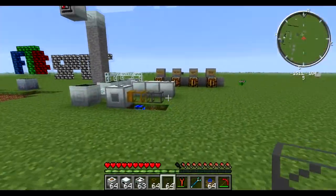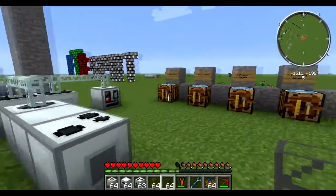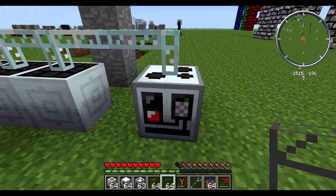Hello everyone and welcome to the FTB Spot. I'm your host Matt and today's episode we'll be talking about the Automatic Wire Mill.